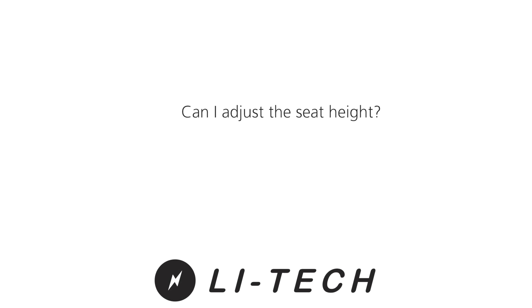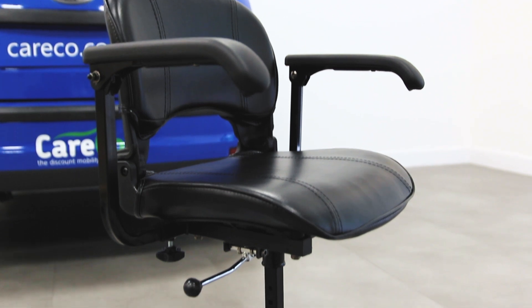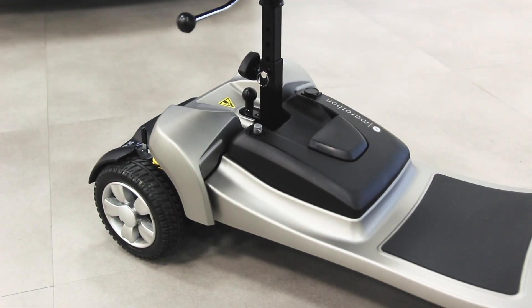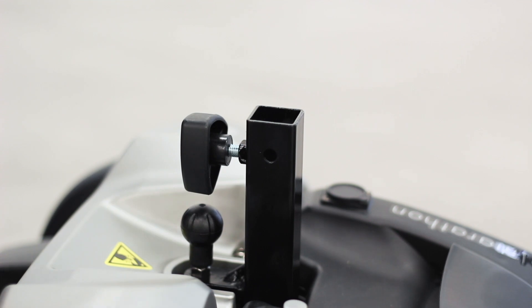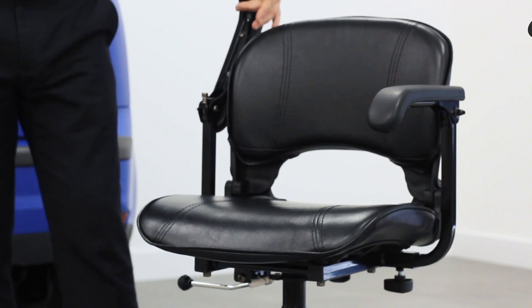Can I adjust the seat height? The LIHTEC Marathon has three possible seat heights. Measuring from the floor to the top surface of the seat, the minimum height is 52 centimeters and the maximum height is 56 centimeters. The seat can also swivel for easier access on and off the scooter.